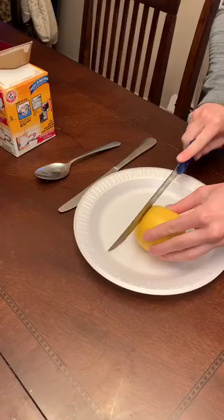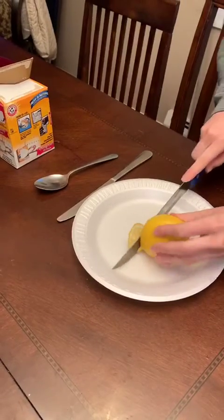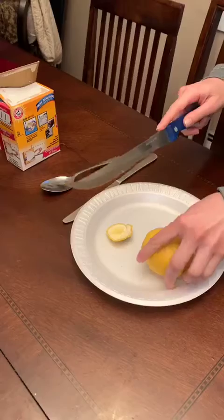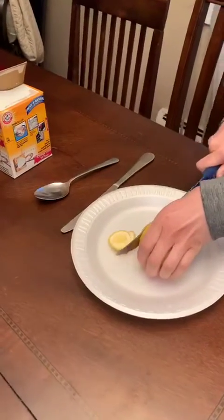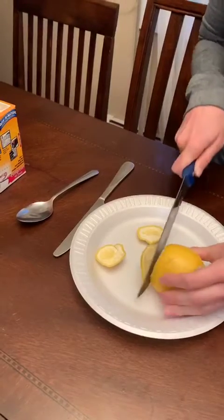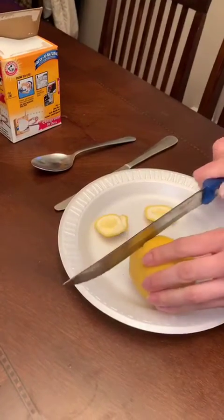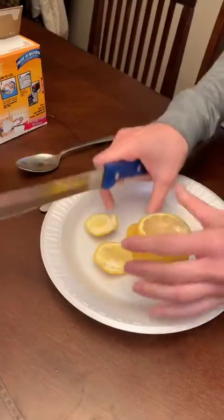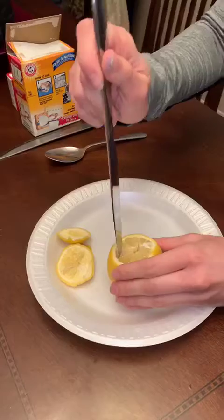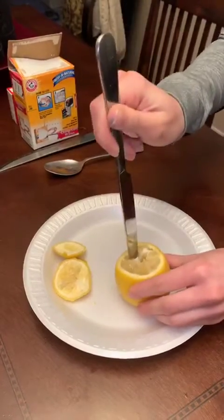So first we're going to cut off the sides. I'm going to make sure. Now, we're going to poke some holes in it, okay? I'm going to make sure all the juice is in the middle.